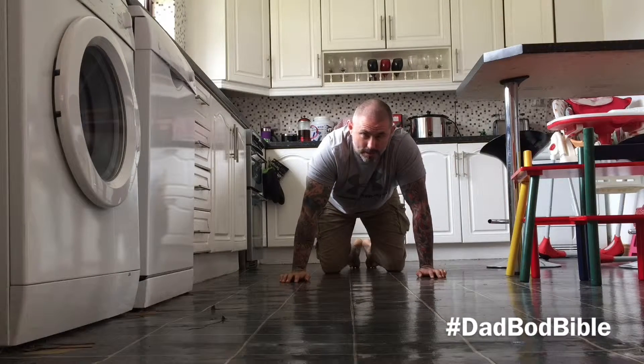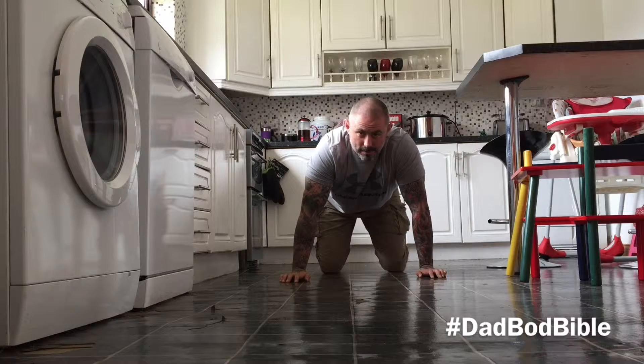If you're actually in a starting position: two feet, two hands, knees off the ground.